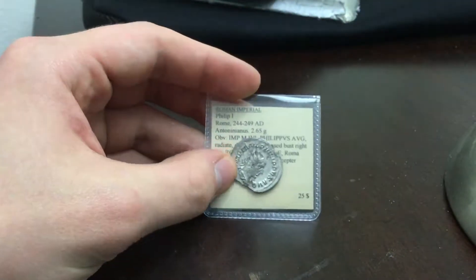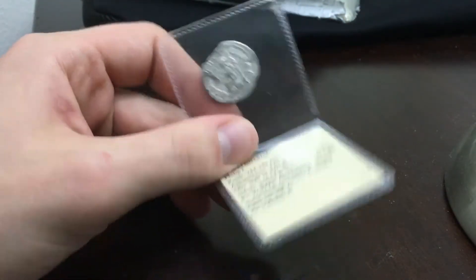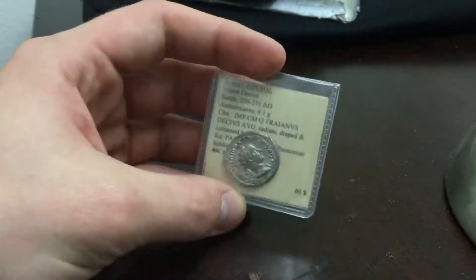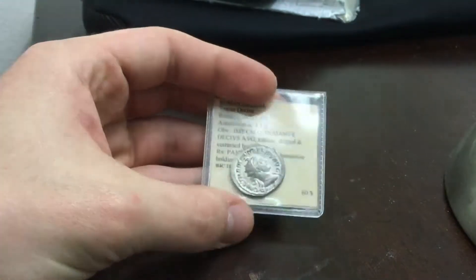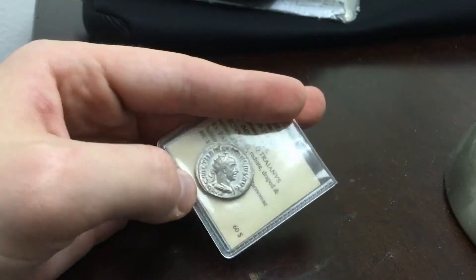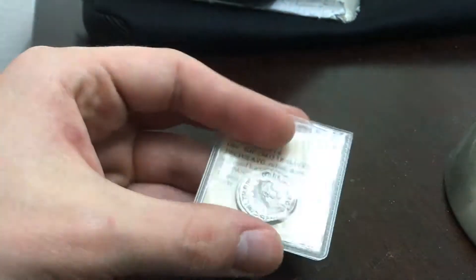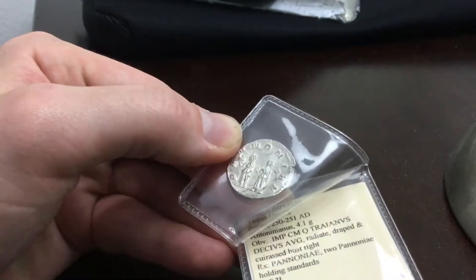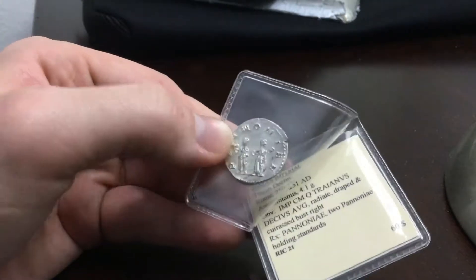I got a slightly better Philip antoninianus coin just to update it — it was only ten dollars so I thought I'd take it. Actually it's a Trajan Decius antoninianus; I bought it and decided to get an upgrade because I like this one a lot better. It's got a more evenly struck coin with a wide flan so you can actually see the detail, and it's almost in almost uncirculated condition — not mint state, but it definitely has all the lettering and carving relief from the dies.